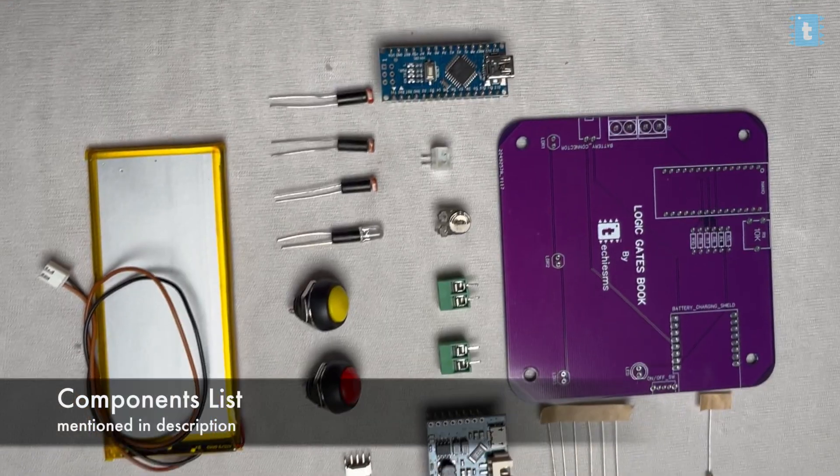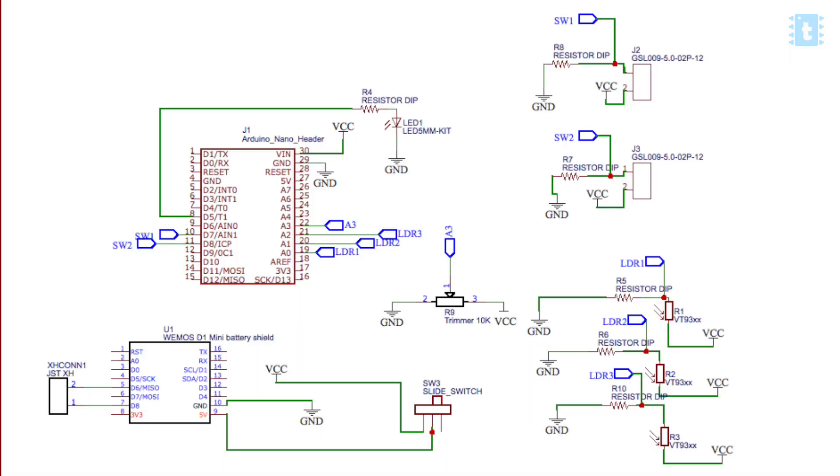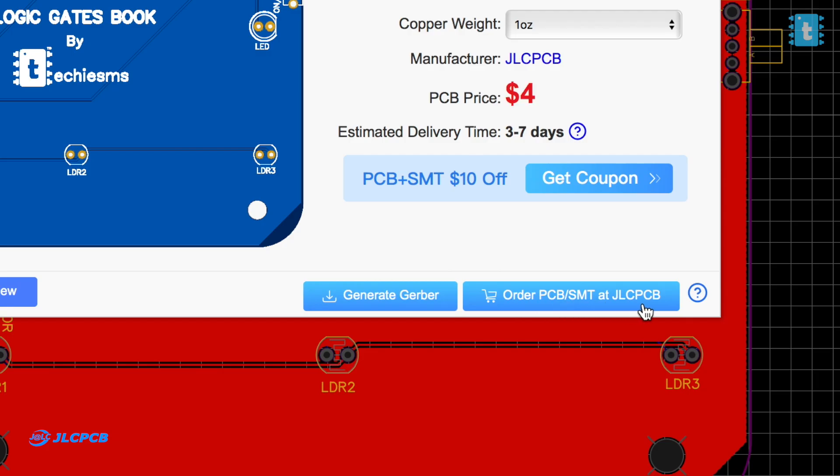To make this project, you'll need all these components and you need to connect them according to the connection diagram. I wanted to make it a handy, portable, book-like structure, so I decided to go for a custom PCB for this project. After designing this PCB, we gave the order directly to JLCPCB.